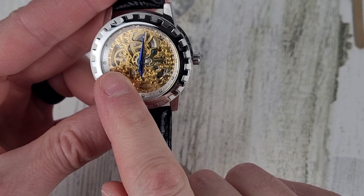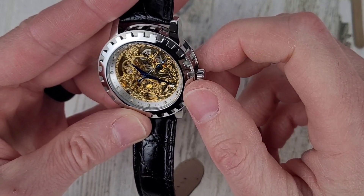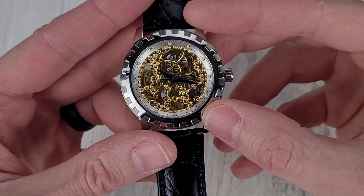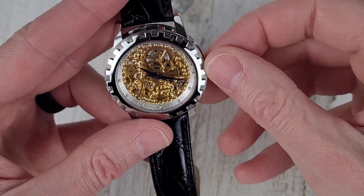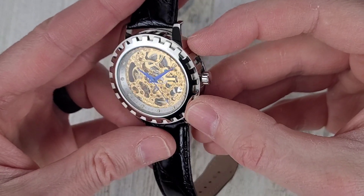You can see the balance wheel spinning in the background. There are no indices on the dial, but you do have indices on what I'd call a chapter ring — I think that's the right term since it has markings on it. Setting time to 10:10. The hands look to be heat-blued or maybe chemically blued.